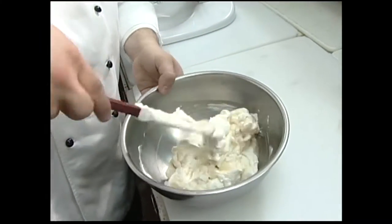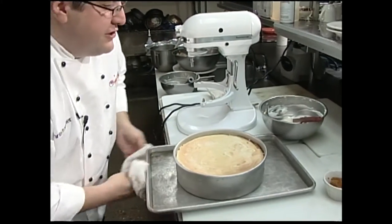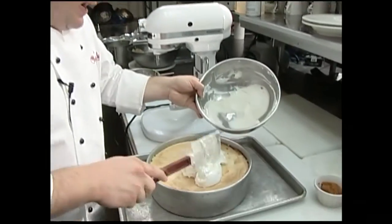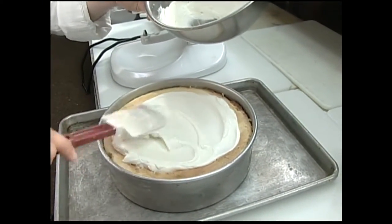If you didn't want to use alcohol, you could use some sort of an extract. Take that cheesecake — we've got our sour cream topping. I'm just going to go ahead and add this to the top of that cheesecake and let it bake for another five or ten minutes just to set up that sour cream.